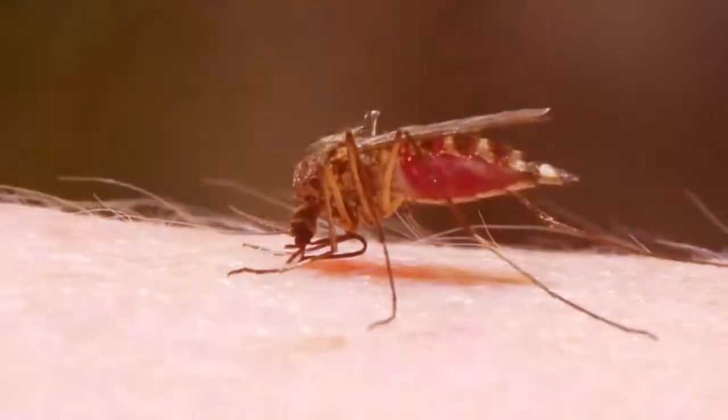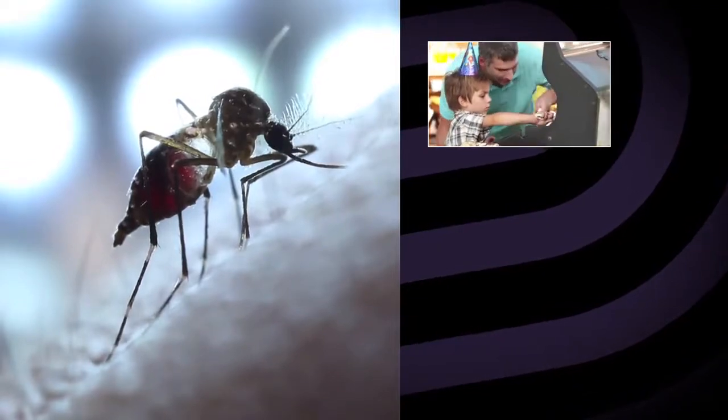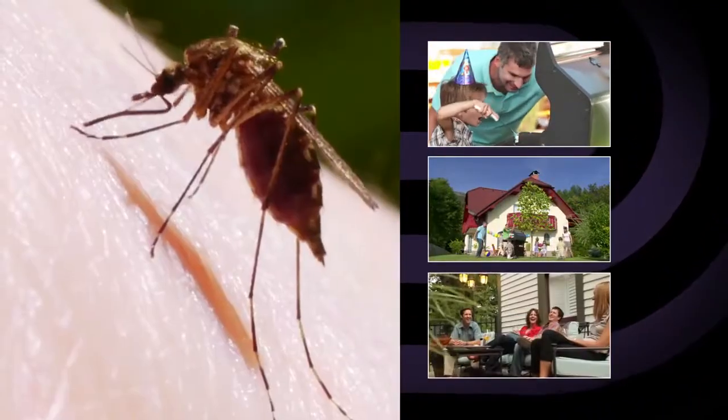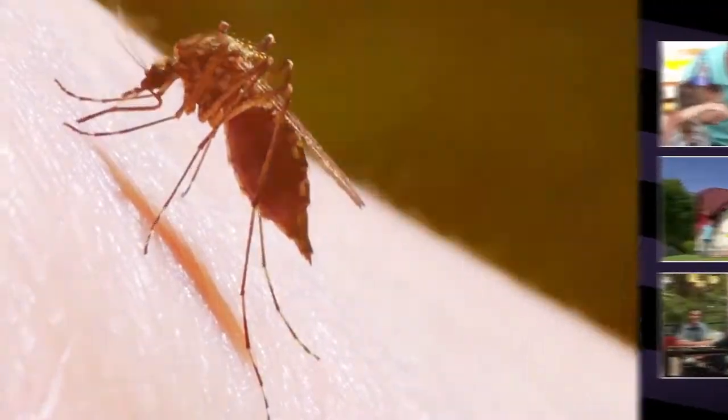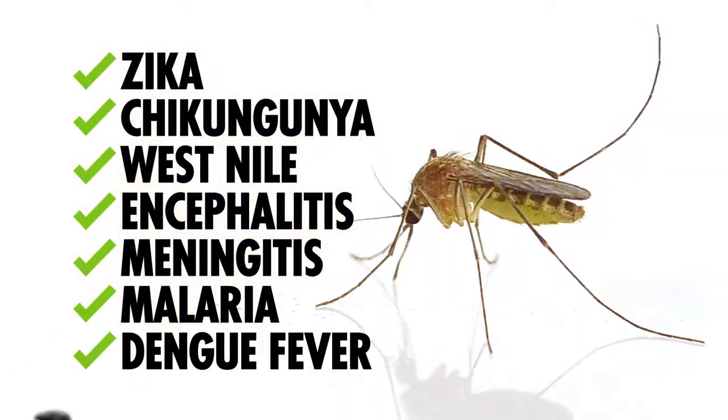For most of us, mosquitoes and other flying insects are a nuisance, disrupting neighborhood barbecues, family playtime, and relaxing evenings on the patio. But they also carry and spread a variety of diseases and infections.